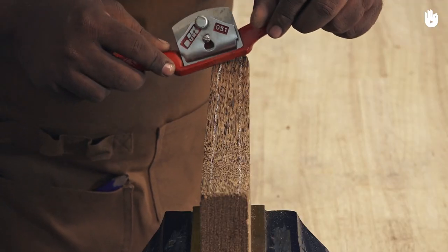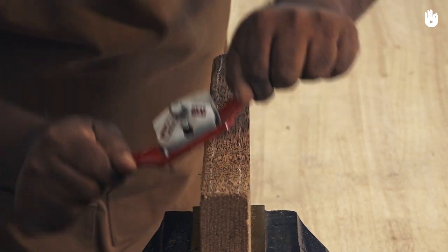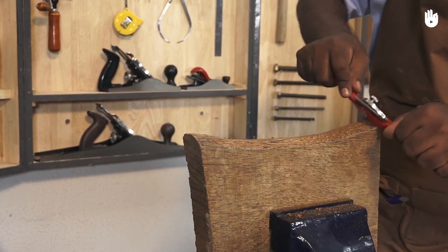If you have difficulty starting a cut, begin with the skewed position of the blade. Keep the edge of the blade engaged with the work and the blade tipped towards the contour of the piece.